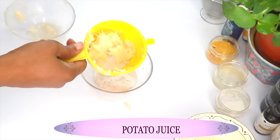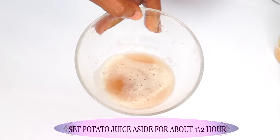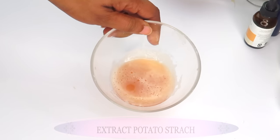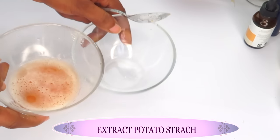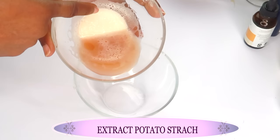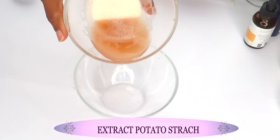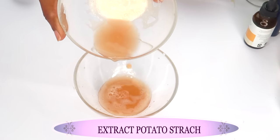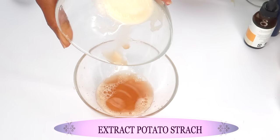Once you're satisfied that you've extracted all the juice, set the potato juice aside for about half an hour to settle. After about 30 minutes, reach back for your potato juice — it should have settled. Slowly drain off the top liquid to reveal the potato starch, that white substance at the bottom. Take your time draining since this is wet starch.